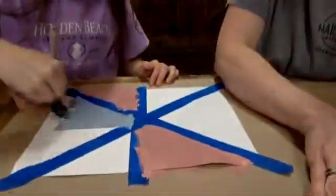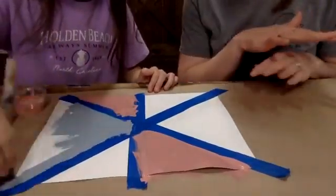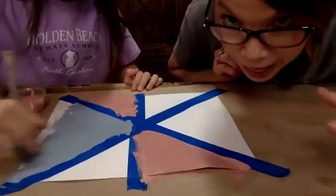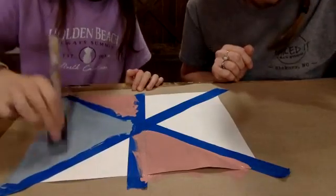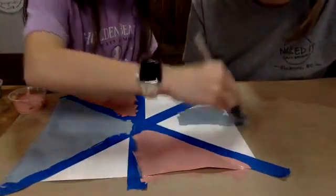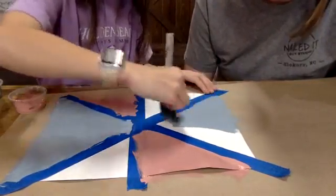Hey guys, if you're just now joining us — one of the keys with your paint as you're working on this DIY geometric art painting is you've got to water it down a little bit. Maddie has her paint colors here and she's just painting her sections. First step: construction paper, then put down your painter's tape. If you don't have painter's tape, masking tape works really well for this project too. I wouldn't recommend scotch tape — it's not durable enough.